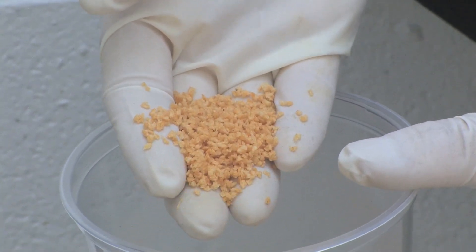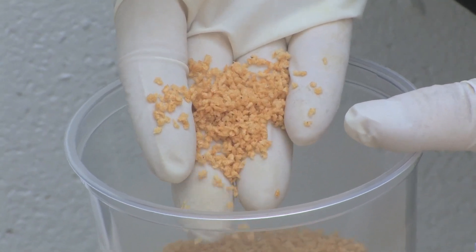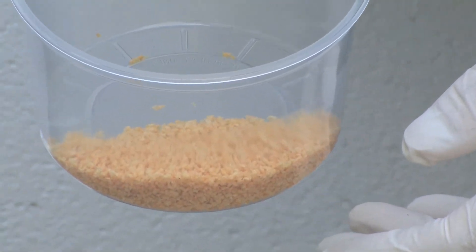You can see these are kind of oily and they can tend to stick together a little bit, so when you're making your application you have to make sure that you tap on the spreader — if you're using a handheld spreader — to make sure that they come out evenly.